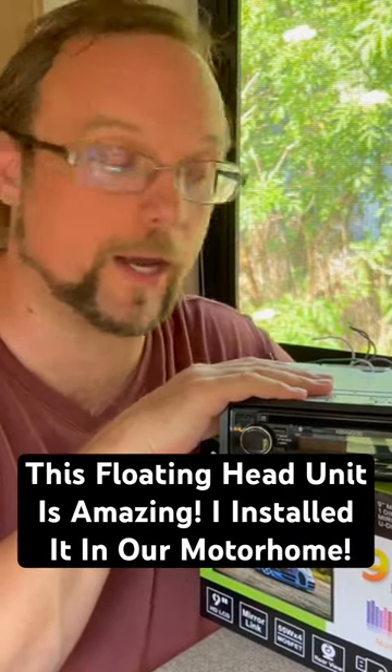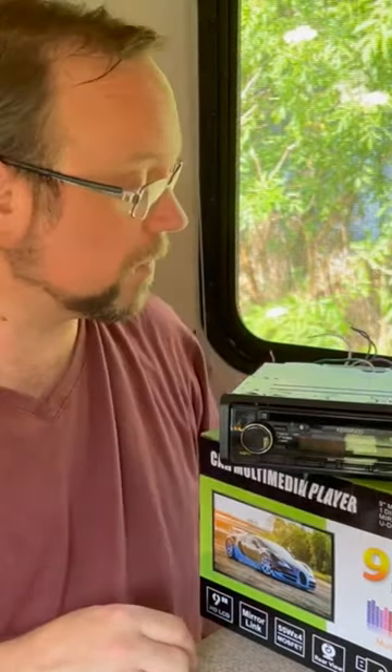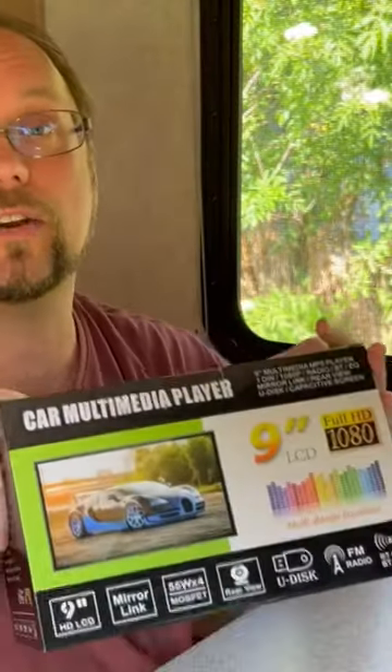This is my single-DIN Kenwood CD player. Just popped it out and connected the wires and it went. Well, there you go. I think this is an extremely great value and I really should consider it. Check it out.